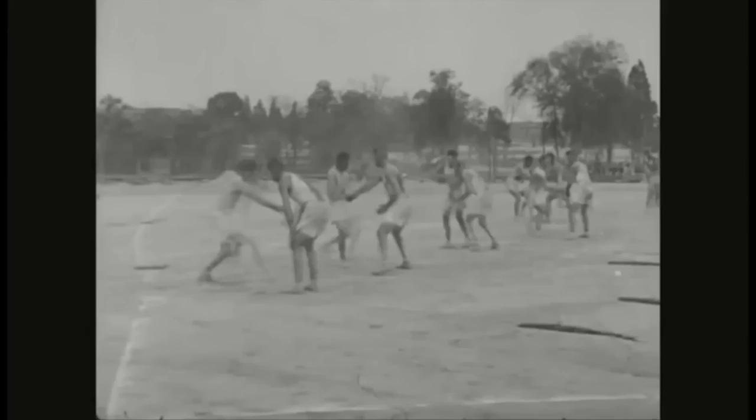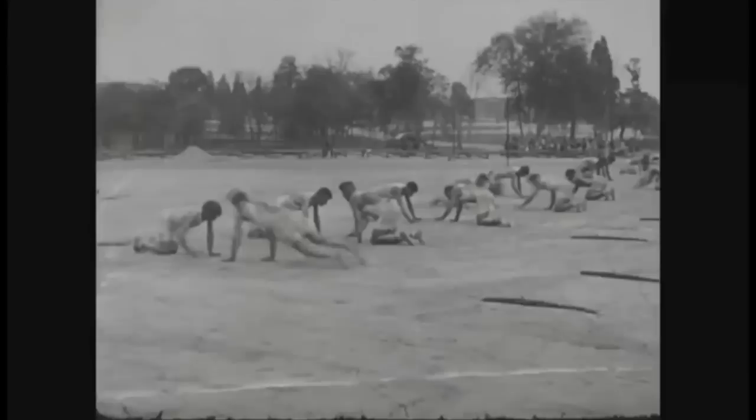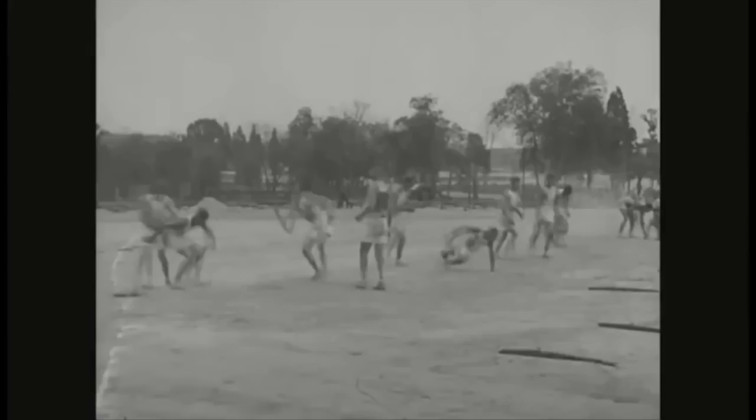Out of all the clips, this is my favorite: 1920 jiu-jitsu and wrestling from Fort Meade in Maryland. I didn't even know that jiu-jitsu — look at that, like a kimura... sorry, not a kimura, a guillotine.